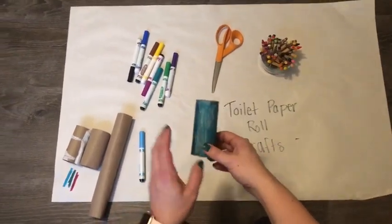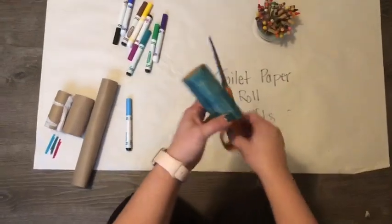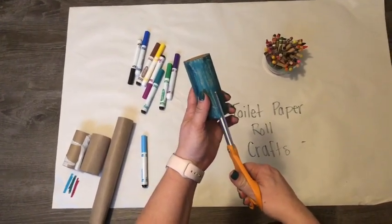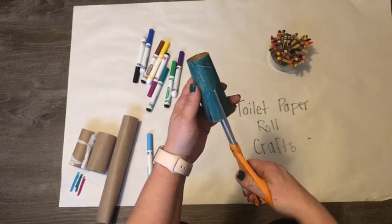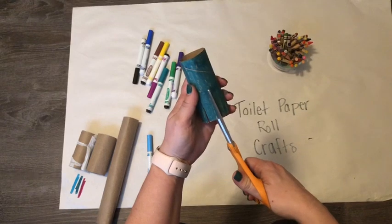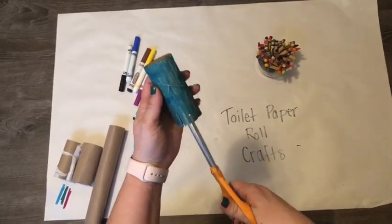Next thing you need are your scissors. You are going to cut about halfway up the toilet paper roll to make the legs of the octopus. I'm not really sure how many cuts to make, so we're gonna figure this out together. I made one cut — that's two cuts, which made one leg. Three. Four — he has three legs.